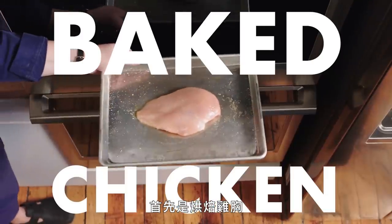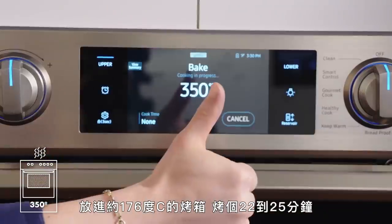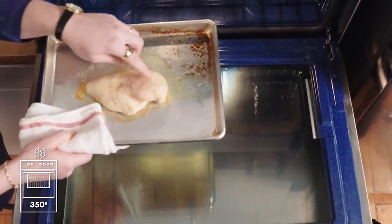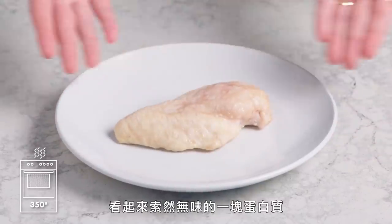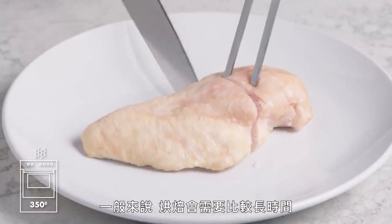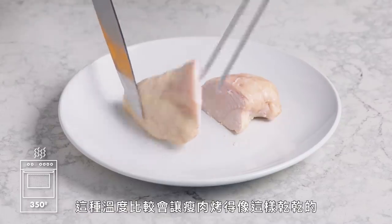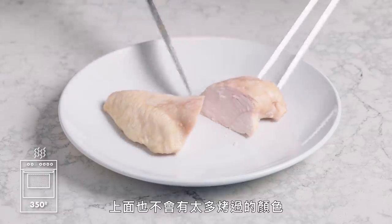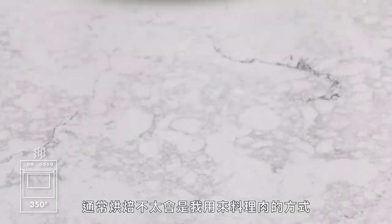Up first, baked chicken breast. There's nothing that sounds quite as boring as a baked chicken breast, but we're gonna do it anyways. Sling it in there at 350 degrees for 22 to 25 minutes. Look at that — definitely cooked. As expected, this is a pretty unappetizing looking piece of protein. Normally, you're baking something for a slightly longer period of time versus trying to blast it with intense high heat. That kind of heat has more of a tendency to dry out a lean cut like this, so you won't get a lot of color on it. Baking is not really a term that I would use in conjunction with meat, generally.